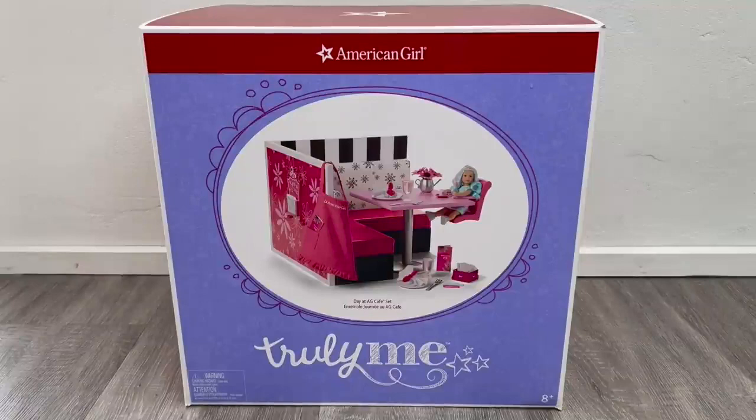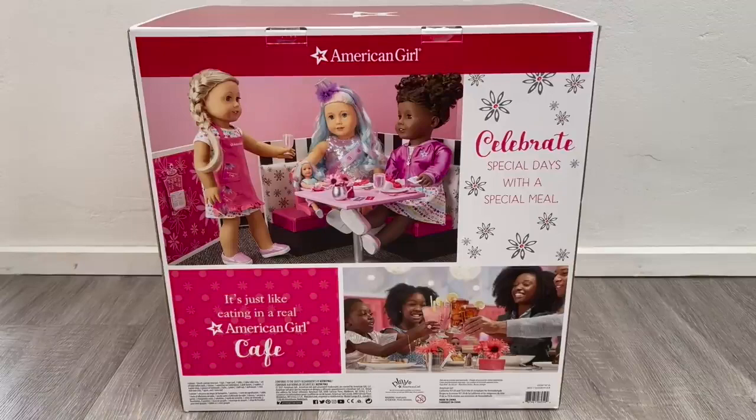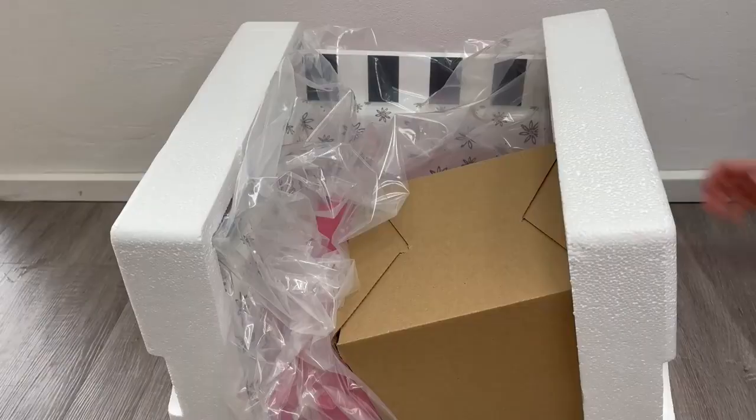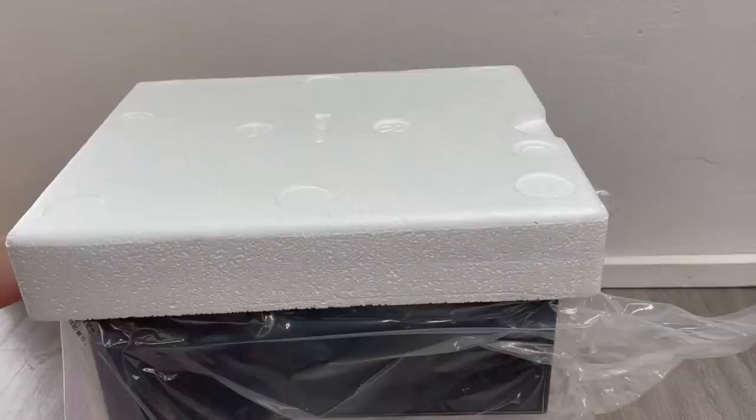The first set we'll be taking a look at is the Day at the AG Cafe set. There's a photo on the front of the box to give an overview of the set. It comes with multiple different accessories and items, retails for $180, and it's part of the Truly Me line. The set itself is inspired by the different cafes at the American Girl stores. Let's unwrap the packaging to take a look at the different items.